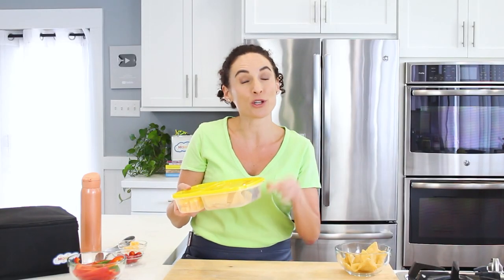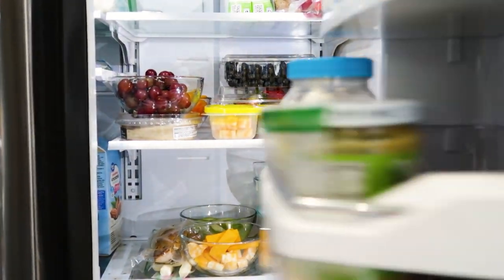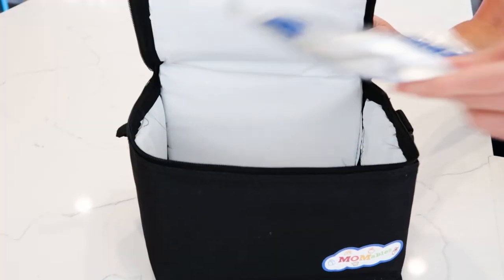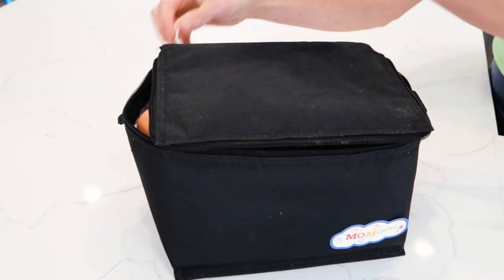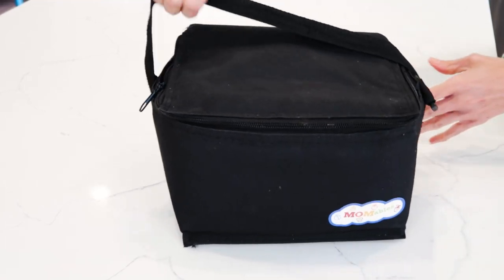Since the chips are packed separately and anything that had moisture had a lid on it, I can place this in the refrigerator and make this the night before. In the morning, all I have to do is grab the lunch container, get an ice pack, place it at the bottom of my lunch bag, put the container in with any drink and anything else you're packing, zip it up, and this lunch is good to go.